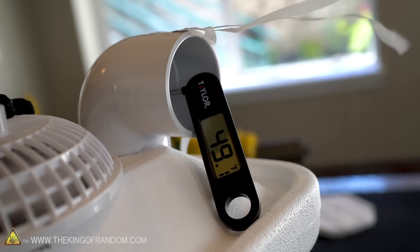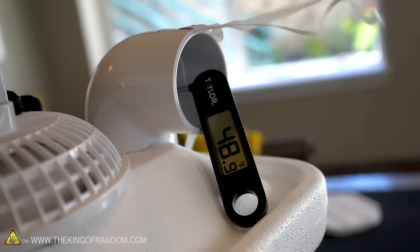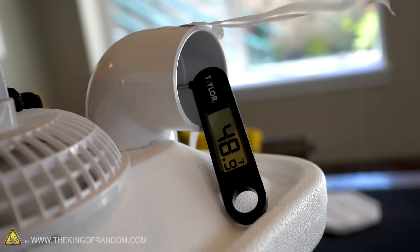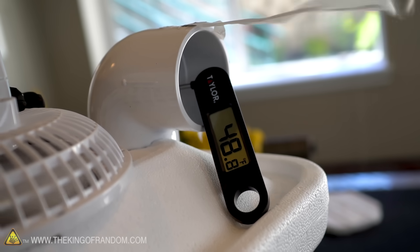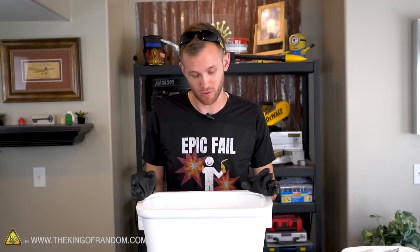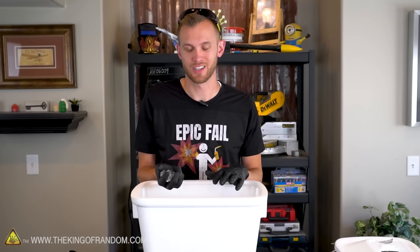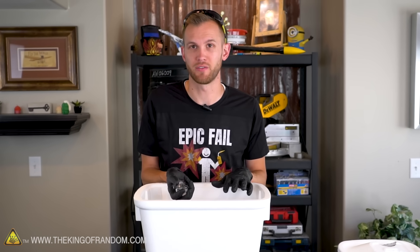Our thermometer is now reading under 50 degrees Fahrenheit when the air has to travel through the ice to get to the vents — that's quite an improvement. Less than 50 degrees Fahrenheit is going to keep you cool on pretty much even the hottest of days. There does need to be a fair bit of ice in there for the air to really circulate through it, so I have one more modification to try that will let us circulate the air through the ice without needing quite so much of it.